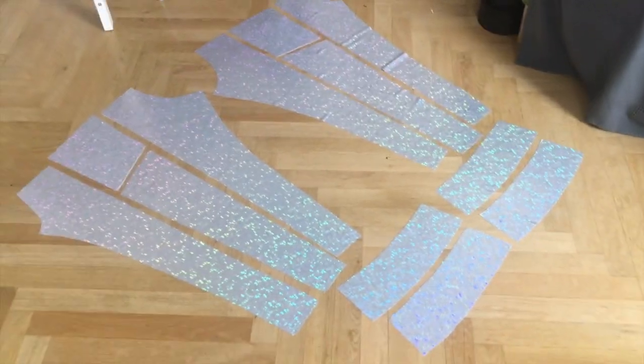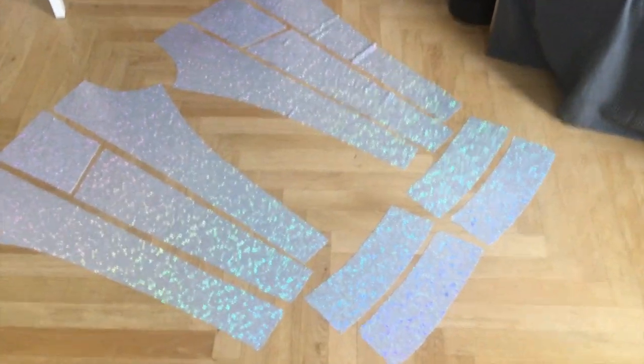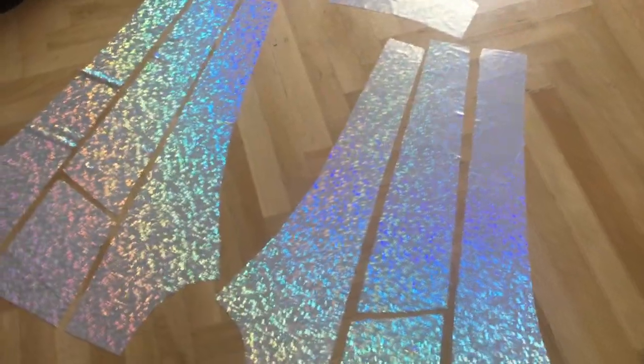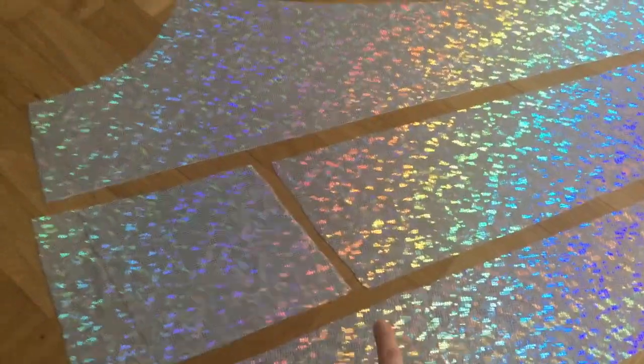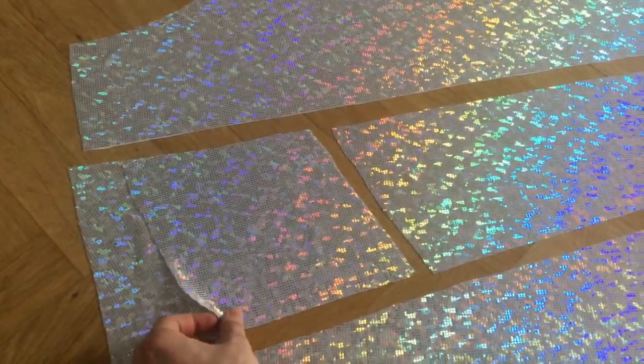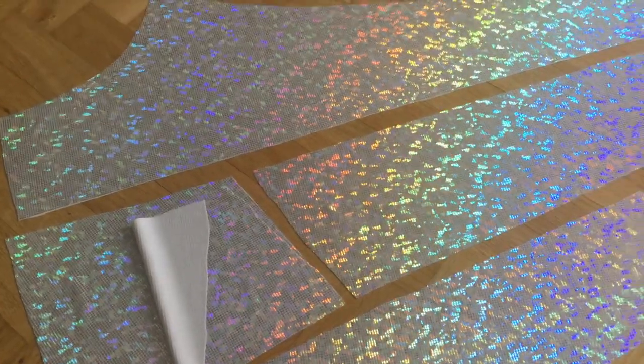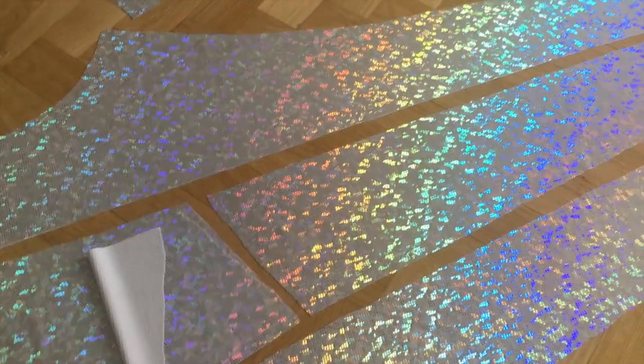I've finally cut all the pieces and look how shiny they are — god, this is amazing. The best part is that the middle part of the leg will be cut because it will get a pocket. Yes, I want pockets — every girl wants pockets, deal with it.